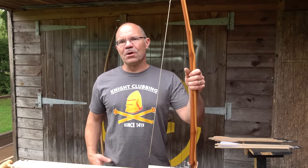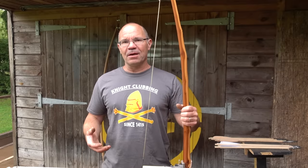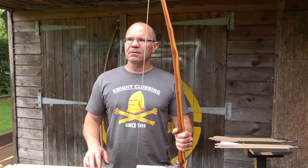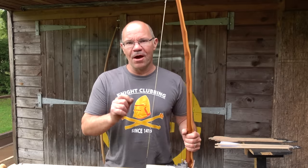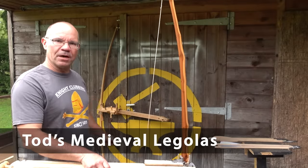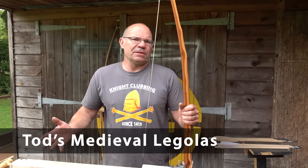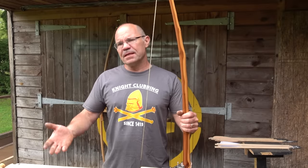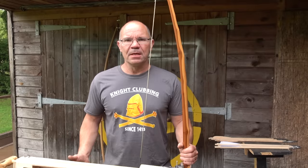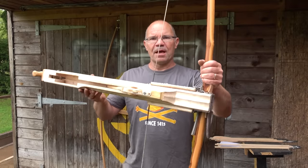Hi, it's Todd of Todd's Workshop and Todd Cutler here, and today I'm here with Todd's Instant Legolas device. Jorg Sprave sent me this Instant Legolas, and he was challenged on YouTube — people said it doesn't work with medieval technology and they couldn't have done it back in the day. Well, he sent it to me so I could have a go at making it with medieval technology, and this is what I came up with.